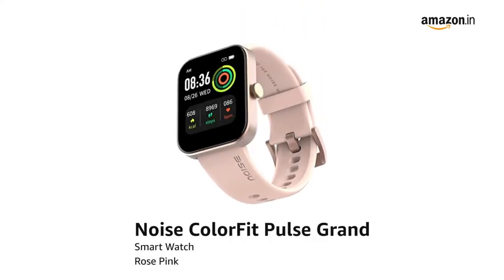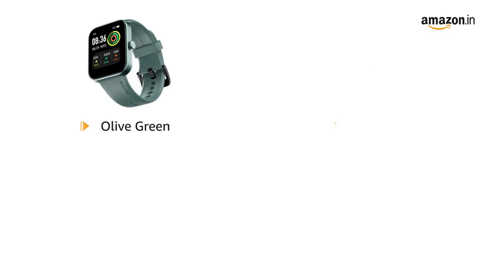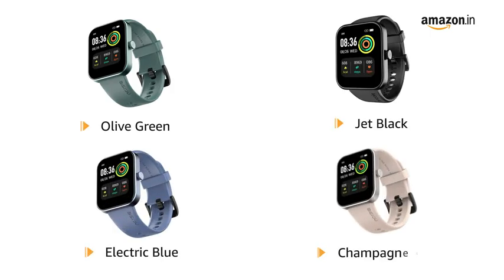Presenting the Noise Colorfit Pulse Grand Smartwatch in Rose Pink. It is also available in Olive Green, Jet Black, Electric Blue and Champagne Grey.